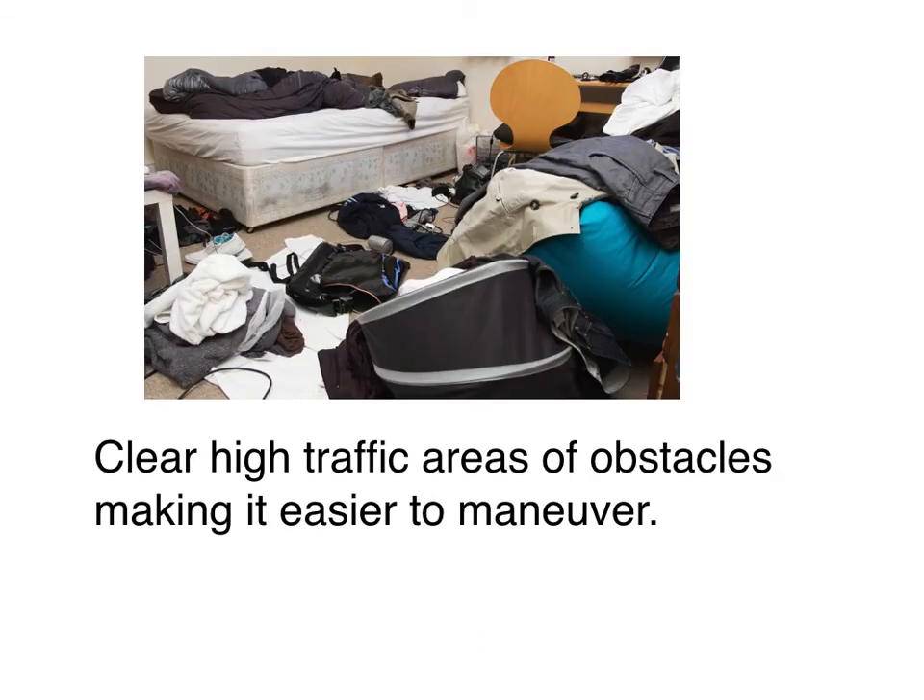Clear high traffic areas of obstacles, making them easy to maneuver. I've been in homes where it is a mess — hoarders with a lot of stuff. As a therapist going into homes, I would meet the senior and see them using a walker, but they've got all these boxes and have to try to get the walker through narrow pathways, shift it, put it to the side, and change its direction. That creates more of a safety hazard than just clearing out the obstacles.